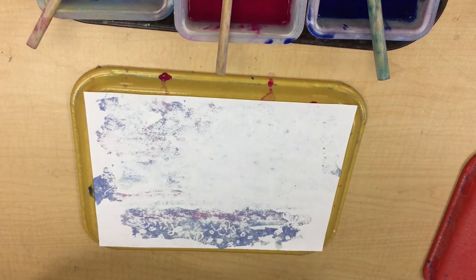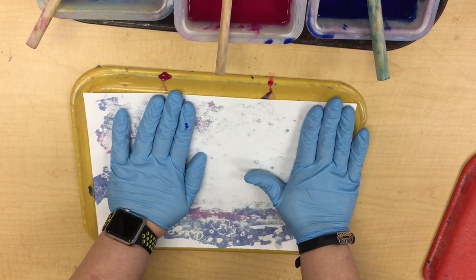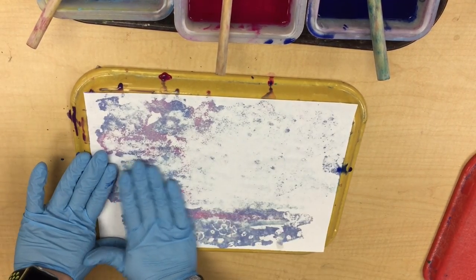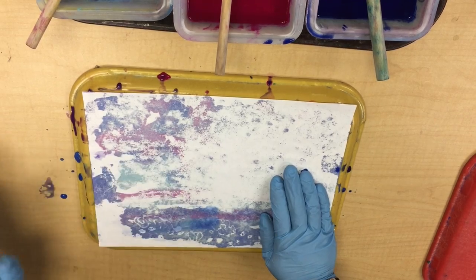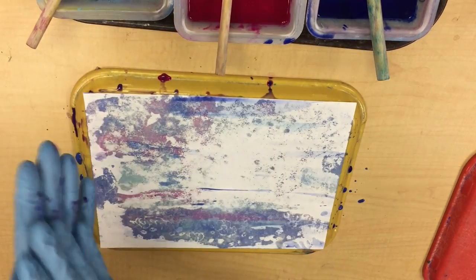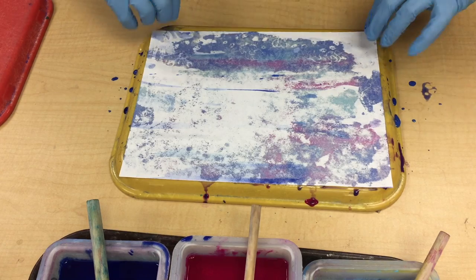The next step would be to wait for Mrs. Perna — that would be me. Since I'm wearing gloves, I can smooth out and let the extra paint squeeze out the sides. I don't want you to do that because I don't want you to get covered in paint. I don't mind getting a little paint on my gloves. Plus I'm wearing my apron today, so I can wipe that up.